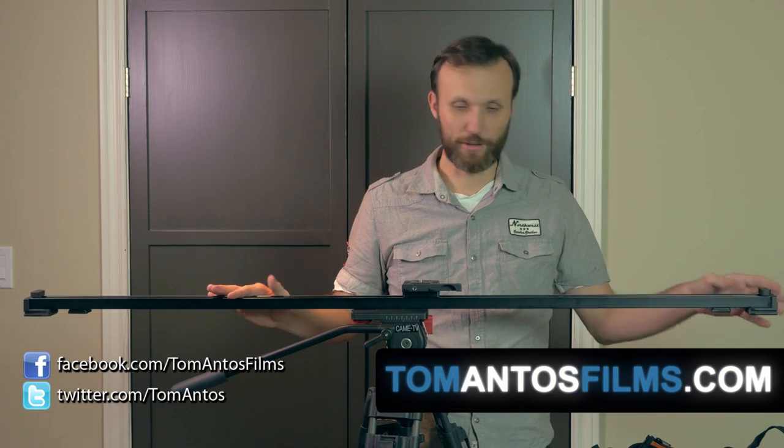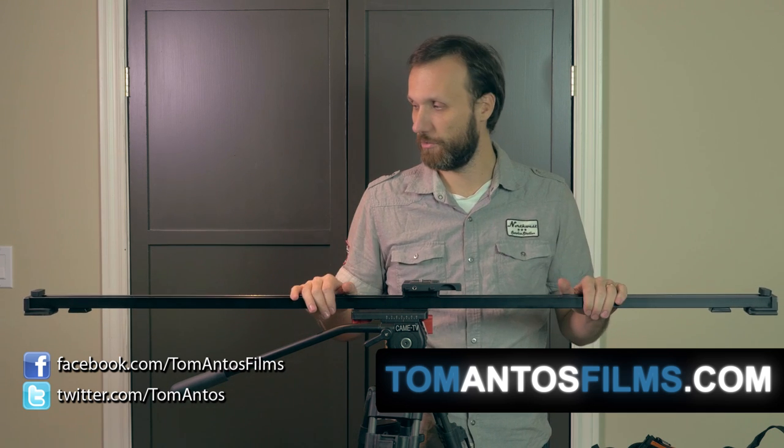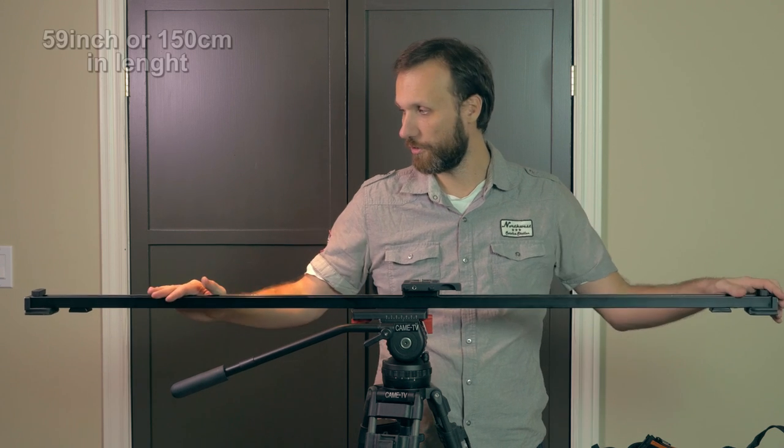Hi guys, my name is Tom Antos and today I wanted to show a little update about the Kanova sliders. I did a review already of the slider and their motorized system before, and the slider I've always been using is their longest version.